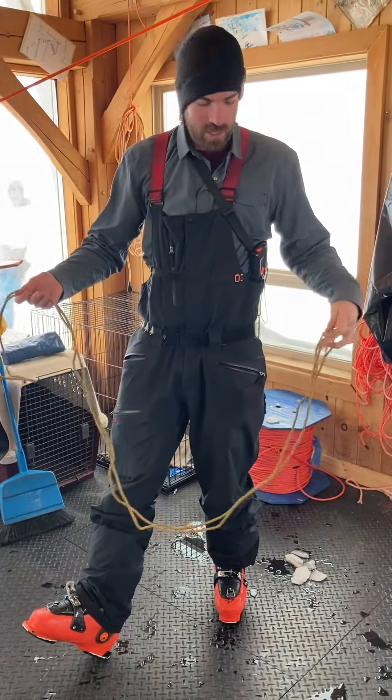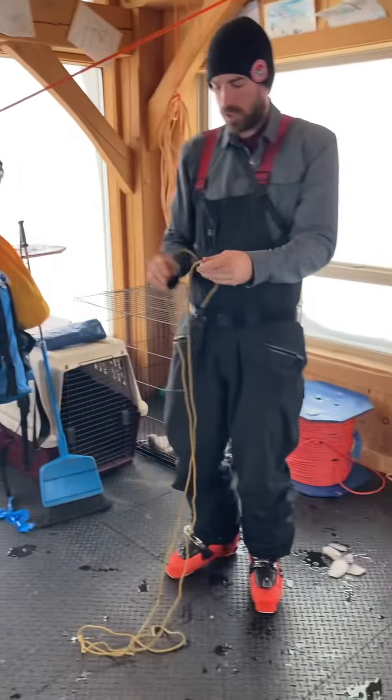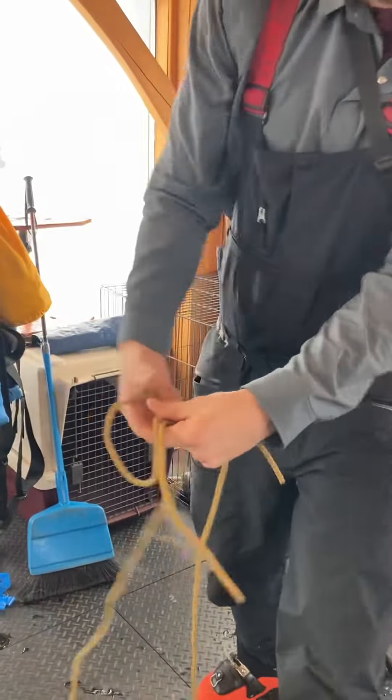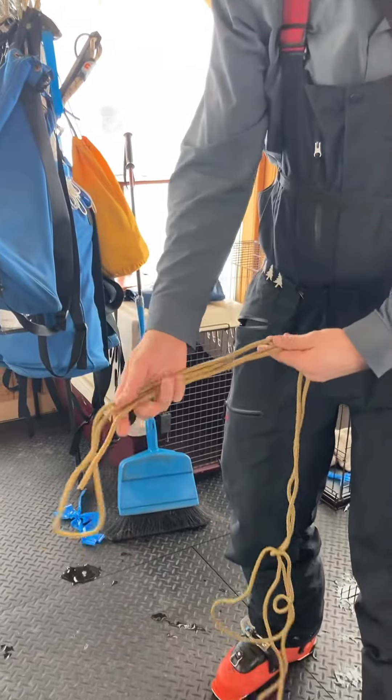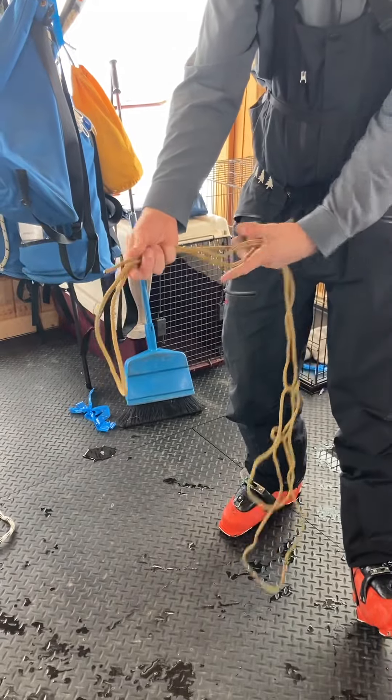We're going to go through how to tie. You've got four meters of cord — you're going to take the two ends of the rope and create a bite above it, and you want your tail of each end to go a little bit beyond here.